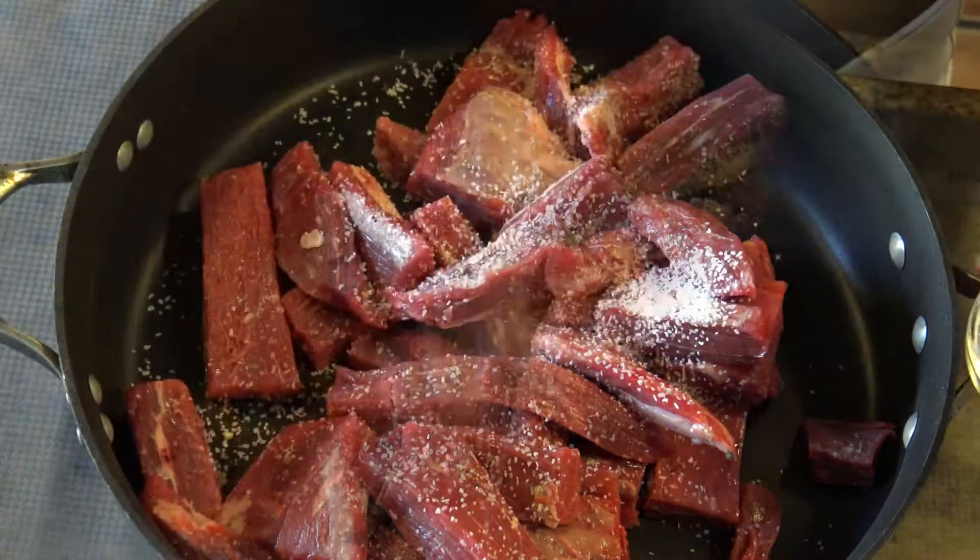Cover the beef with just enough water to cover it. Once it's boiling, lower the temperature to a low simmer, cover the pan, and let it cook until the beef is completely dry and it starts to develop a crust in the bottom. It will take about one and a half hours.